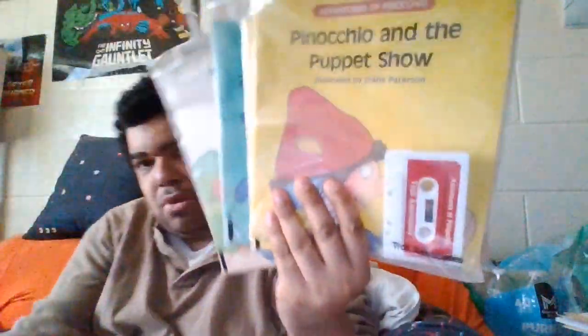Let's open this package first. Now, I'm thinking these are for the second channel, and I can see close-up, so I'll be able to see everything I'm opening. So that's a plus, because I can't see far distance. We got four Pinocchio books.